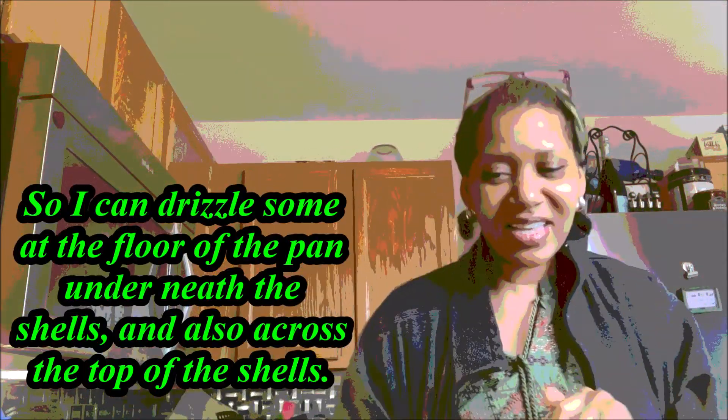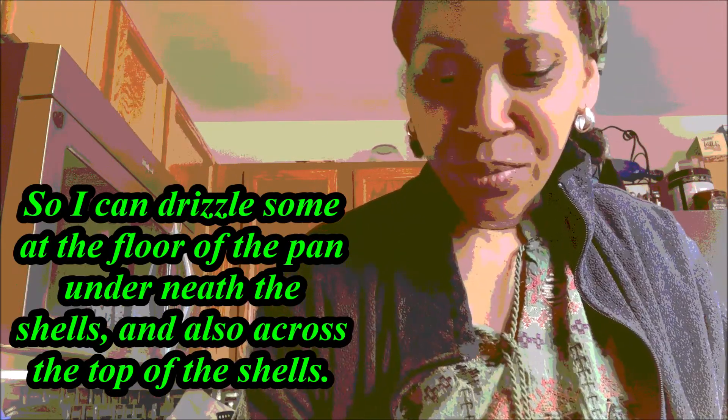And then add some water. Now remember why I needed a separate sauce. Yes, now we're in business — I'm going to use the garlic press again.